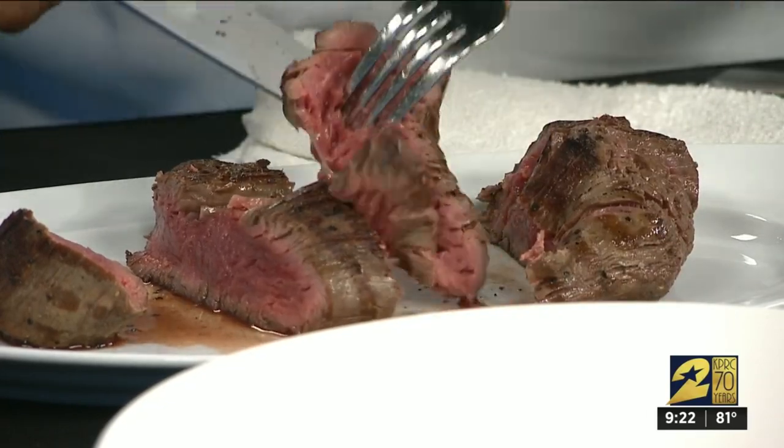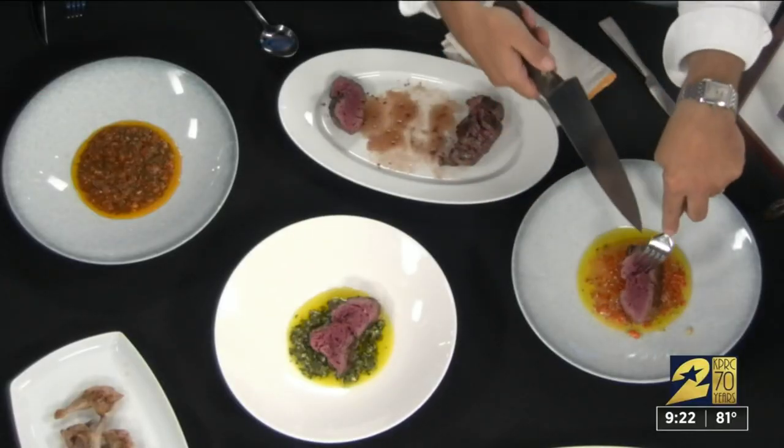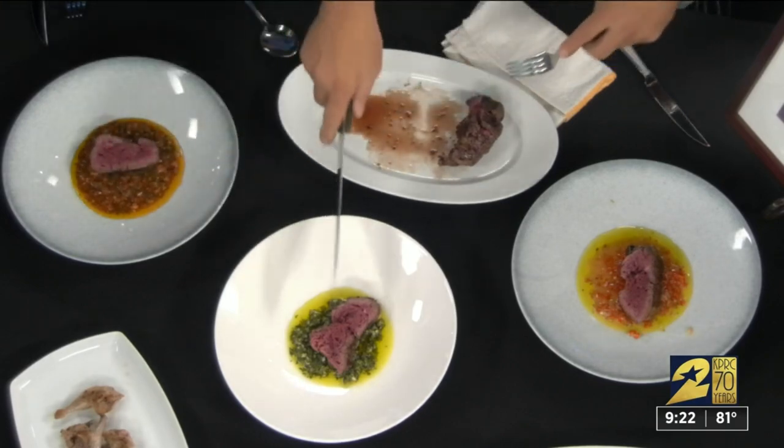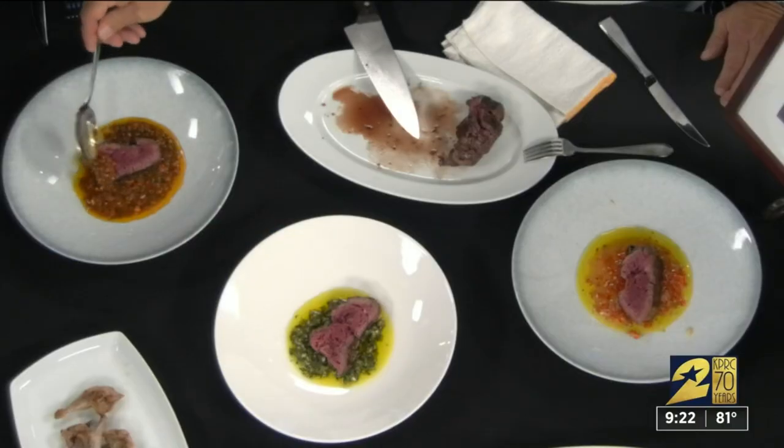We insisted on having our beef rare — you need some blood in your steak. Always rare. We ate everything. This sauce here has a little bit of mustard and tomato with parsley, onions, and bell peppers.